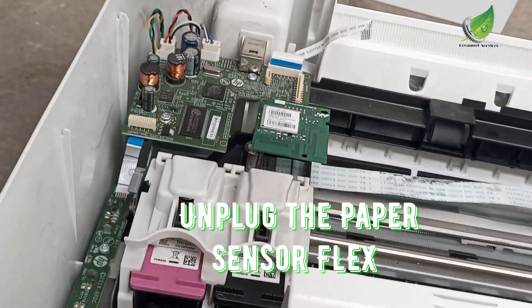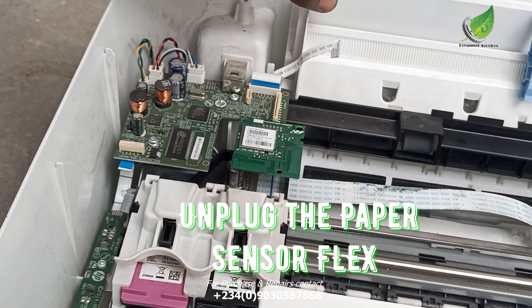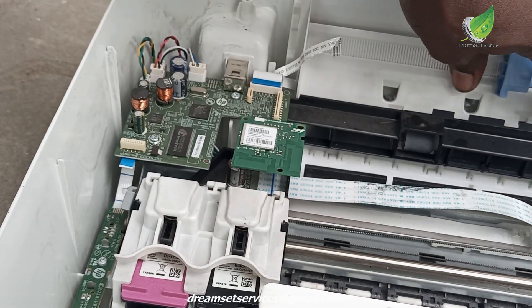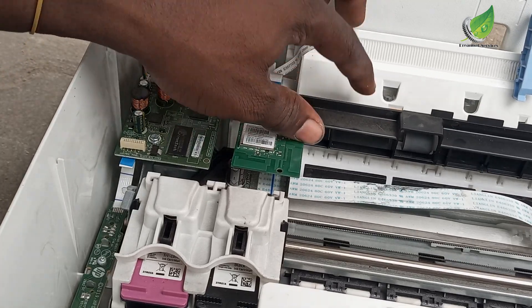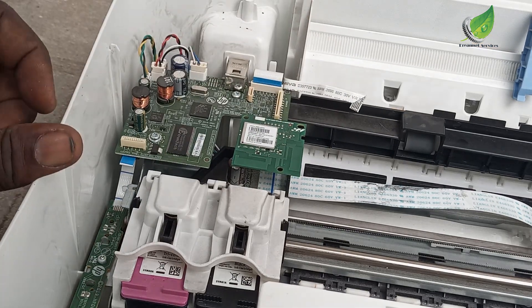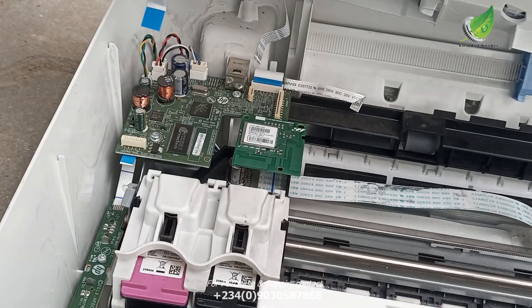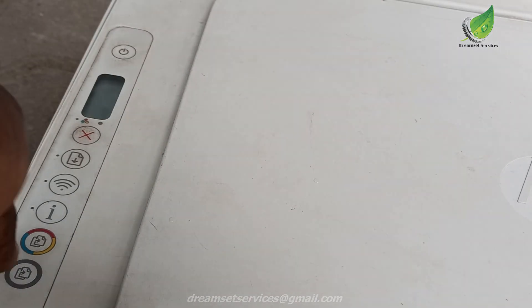The printer will print according to the size of the paper. But if the sensor is bad it will keep giving you an error message all the time. You can print and once you print out anything it will come out blank, and it will keep blinking error E2. The sensor is located around this area — there is something like a glass there, and this is the flex cable that controls that sensor. If I unplug the flex cable the sensor won't work anymore, so I don't have to worry about the sensor telling the printer there is the wrong paper size.